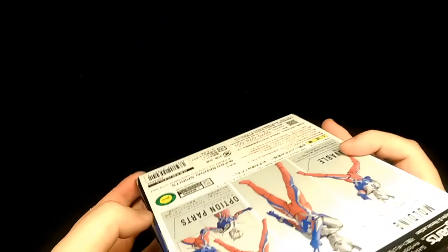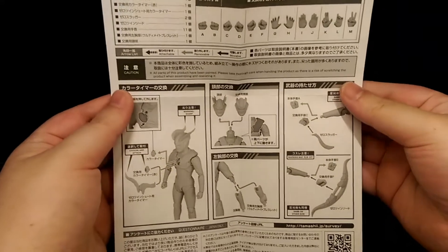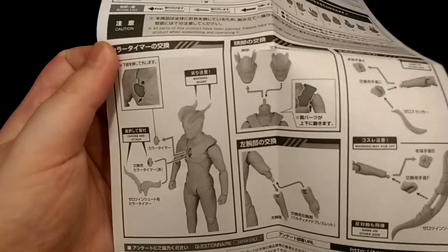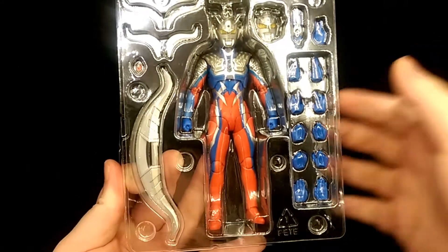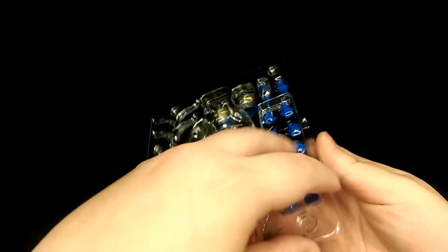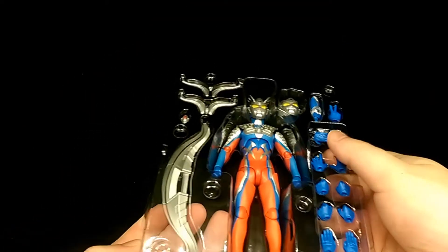To open the box you just simply open the flap on the side and then the figure just slides out. Here are the instructions showing what the figure comes with and how to operate the accessories — pretty self explanatory. And then here we have the figure itself. You can see all the accessories he comes with. To open you just simply lift off the lid, and here we have the figure still in its packaging.